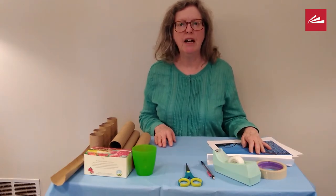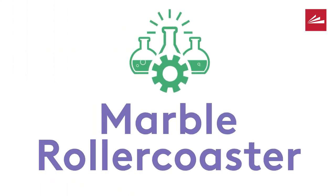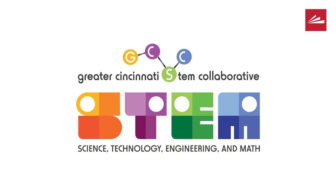Hi, my name is Pamela and I'm at the Green Township branch of the Public Library of Cincinnati and Hamilton County. Your STEM challenge is to make a marble roller coaster out of household items. We are partnering with the Greater Cincinnati STEM Collaborative on this project and you can do it at home.